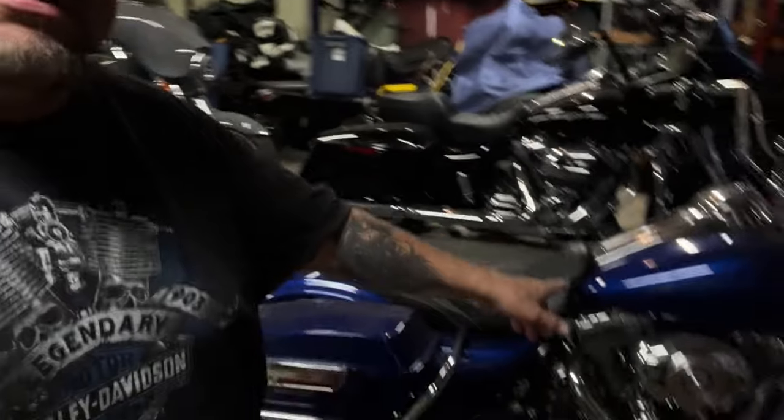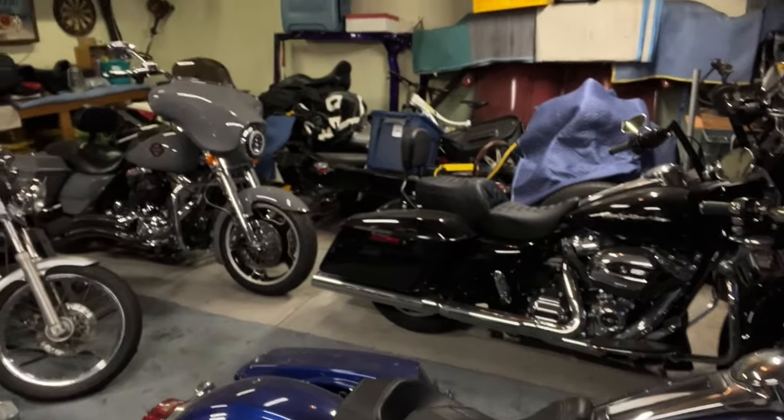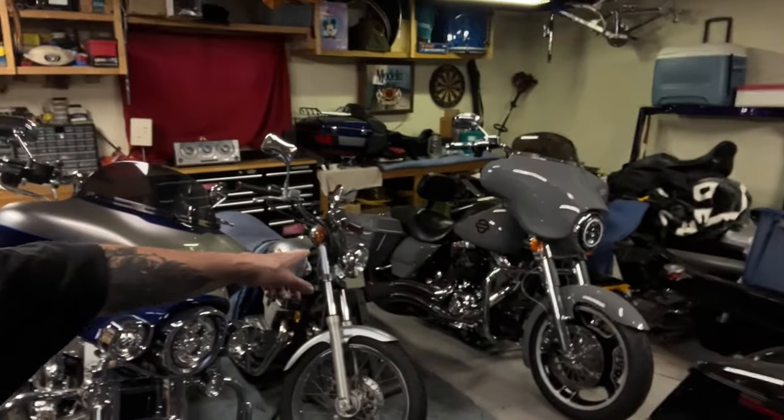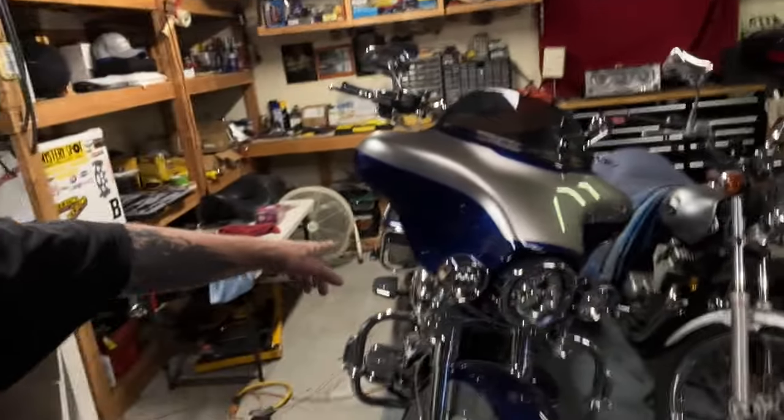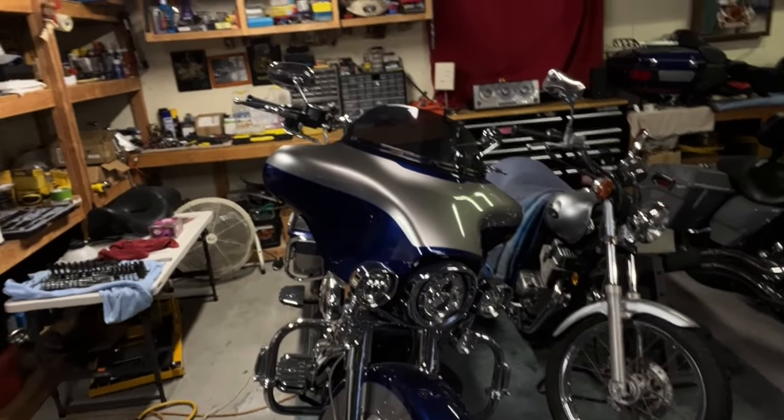Hey guys, Big John with JC Custom Builds. Happy Friday! I'm just trying to get back into the swing of things. I'm actually out here walking without my cane or walker. I wanted to come out here and try to start these girls that haven't been started — Sapphire, my girl over there, and Wolf and Blue. That one hasn't been started since like last December.